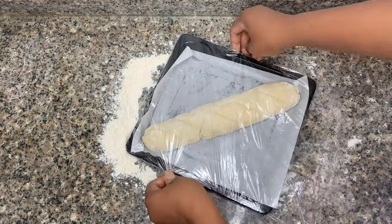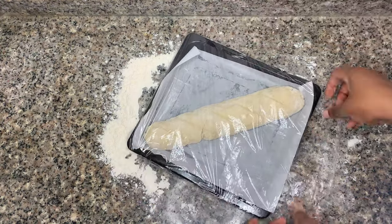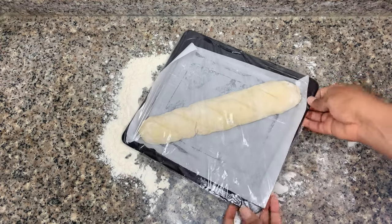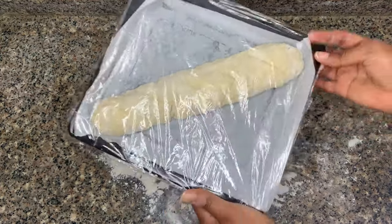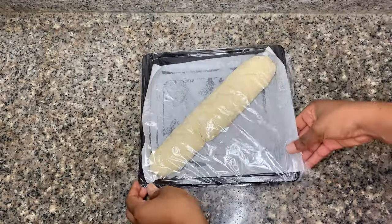Bonus tip: I let my dough ferment for 20 hours on the dot. Feel free to do anywhere between 12 to 20 hours before you roll out your dough for baking.